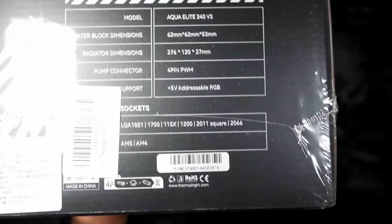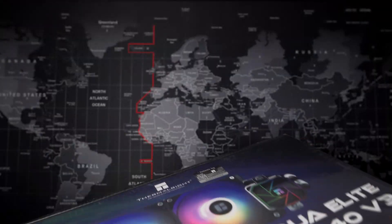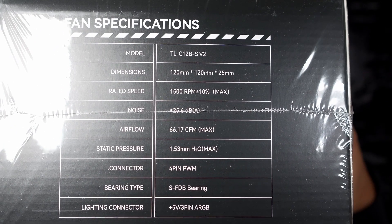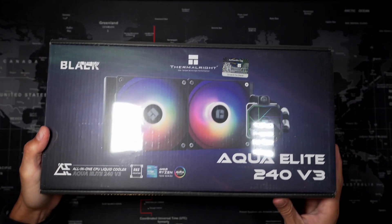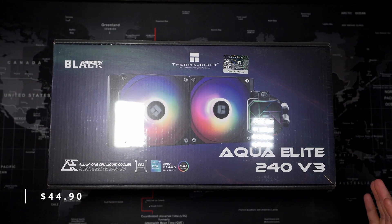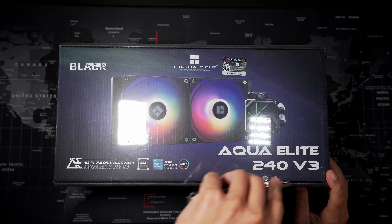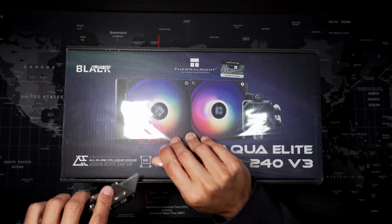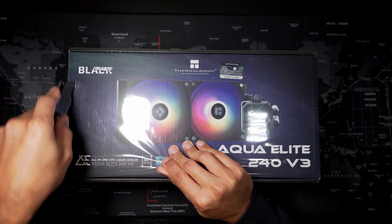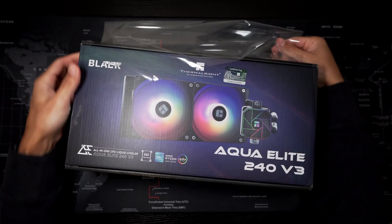Right off the bat we got the box itself. It's covered in this plastic wrap and it's freaking heavy. I bought this cooler off Amazon and as of the recording of this video they have it for $44.90. It has a 4.56 star rating out of 305 ratings, and the reason I bought it is because I was bored and just didn't have anything else to spend my money on — so why not order an AIO cooler.